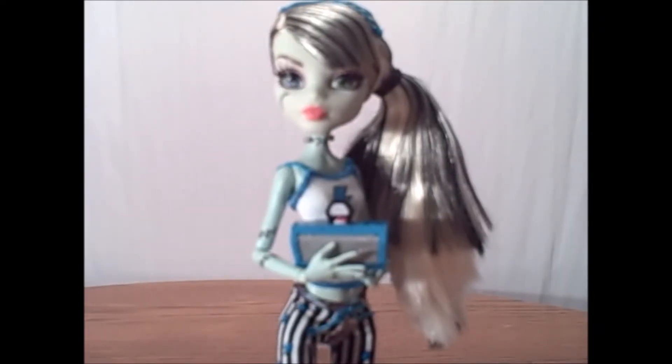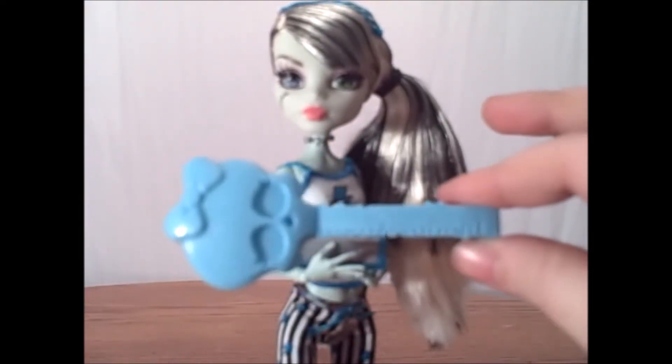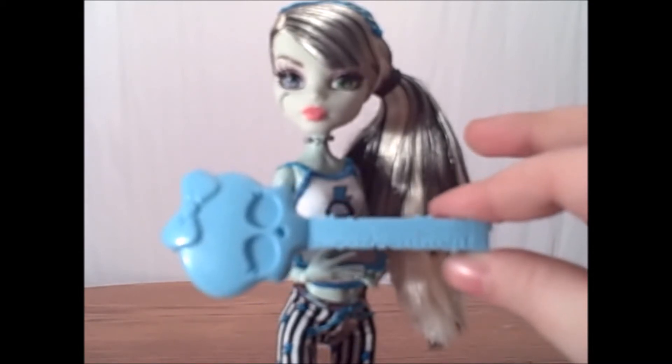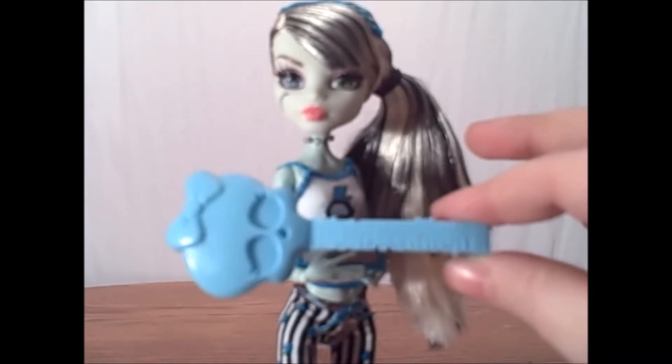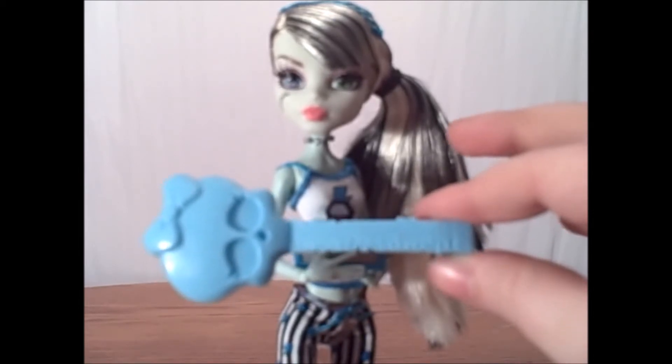And since she is pre-reboot, she of course comes with this nice scolette hairbrush. I mean, for how many of these I have and eventually got tired of getting them with every doll, I do kind of miss them. I wish that they had hairbrushes with at least the more expensive dolls.